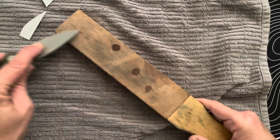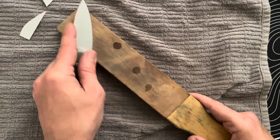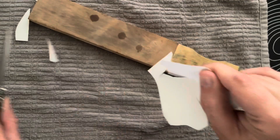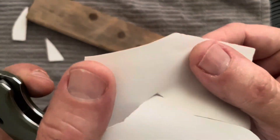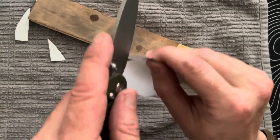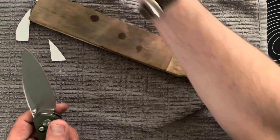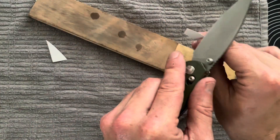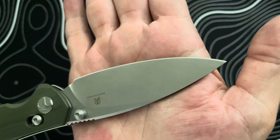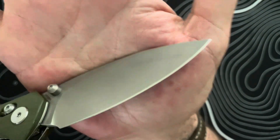Now I'm moving on to a bare leather strop with no compound on it, just to get that finer edge. We've got a nice clean straight cut — it's catching very easily. At this point I'm not trying to remove tons of material or mess with the factory angle, so I think we're going to be good here.